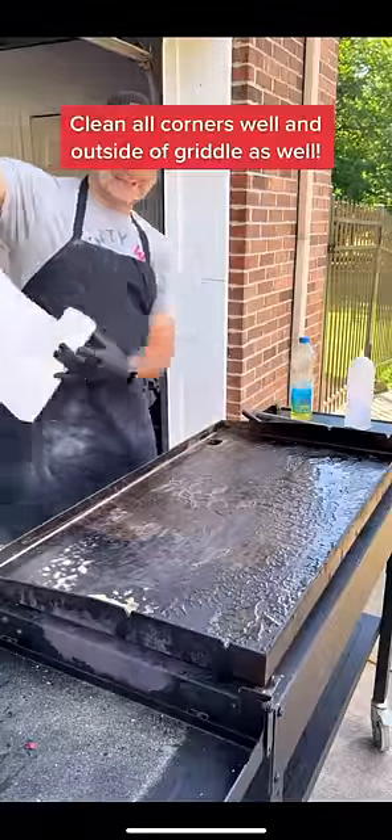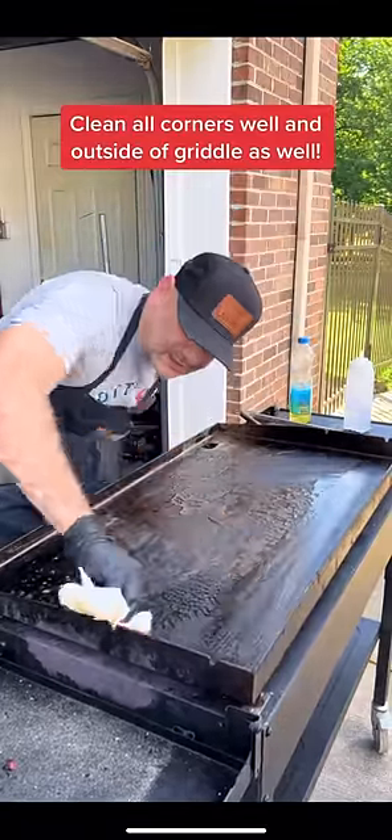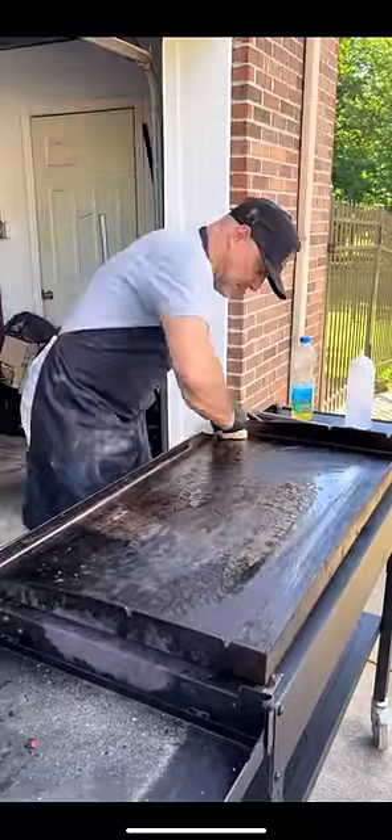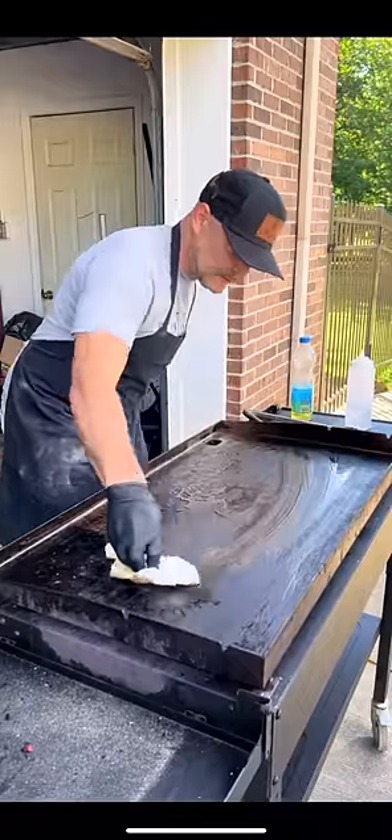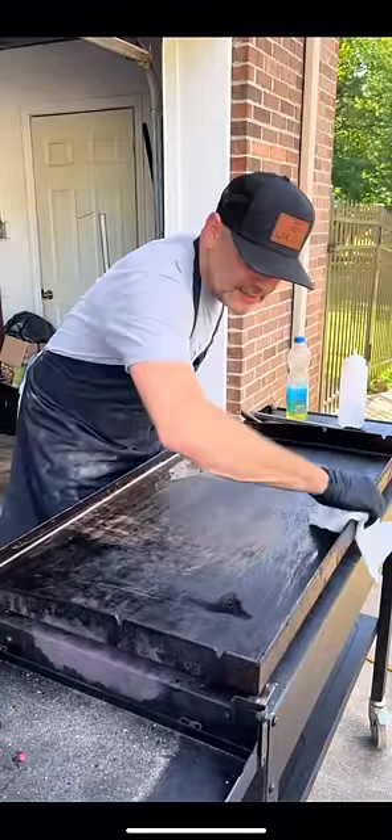I like to get me a big wad of paper towels — a towel works too — and just get along the sides real good. Now remember the grill is still really really hot, so you may want to use tongs if you're not comfortable doing it this way. Even on the outside too.